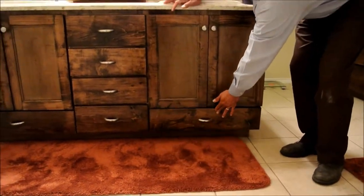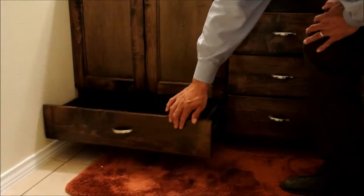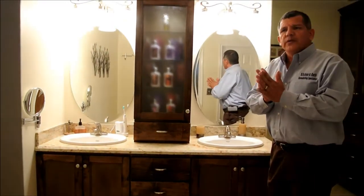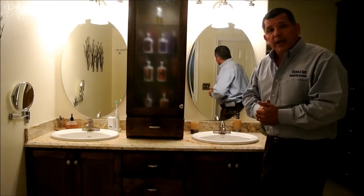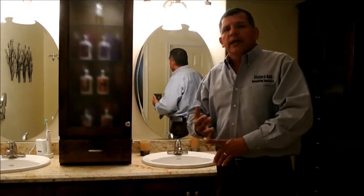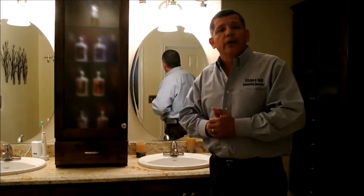Both sides have drawers that function great. The homeowner, Mrs. Flores, saw this design in a magazine and I told her we could do it for her. This is what I recommend: homeowners should look through magazines, get pictures and ideas, show me what you want and we can reproduce it for you at better pricing than buying directly from the store.